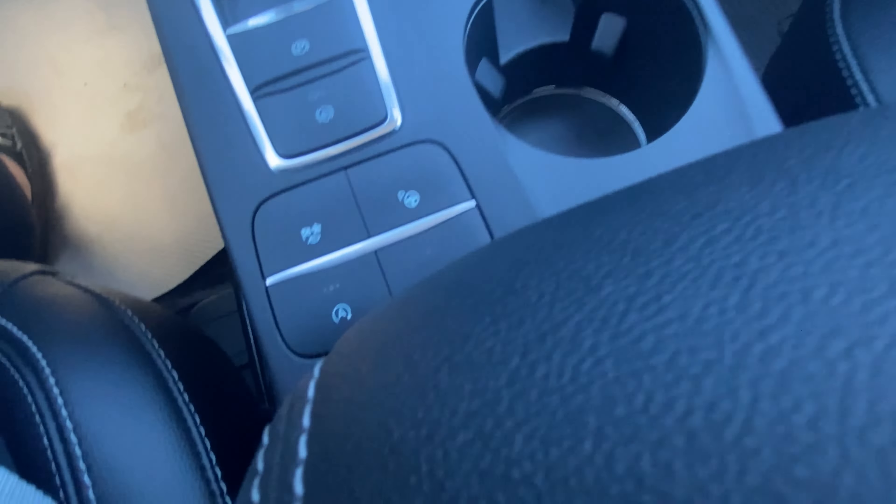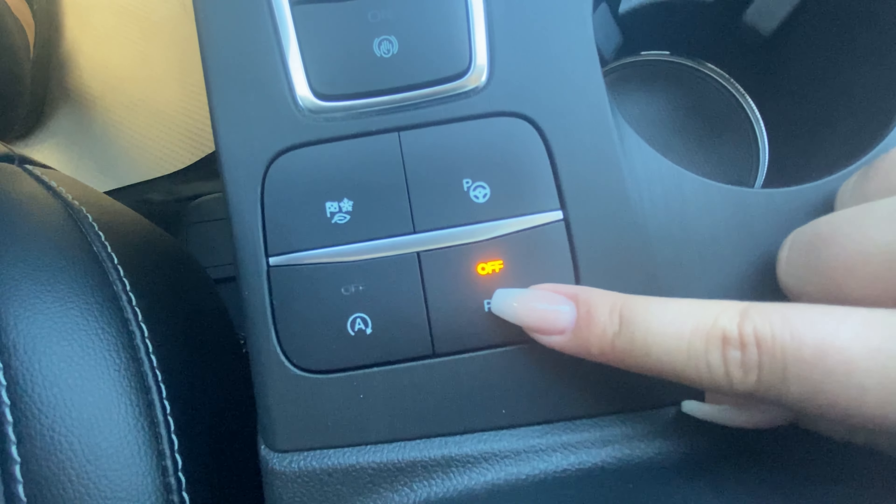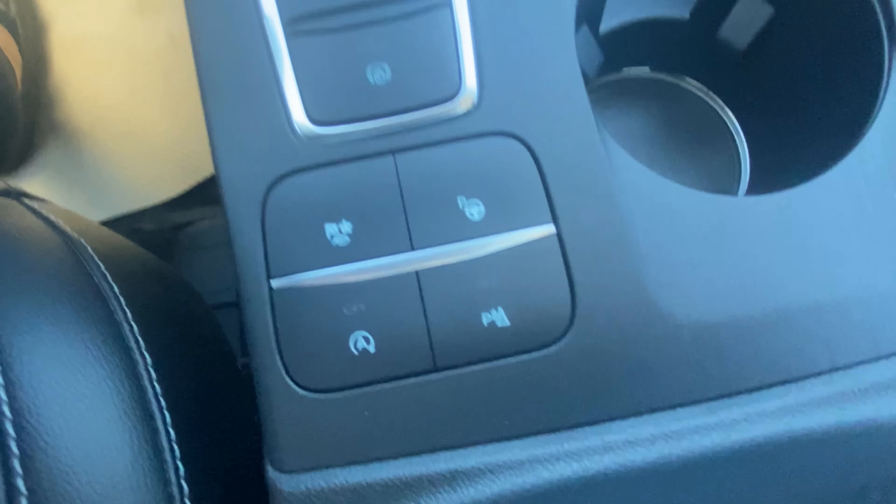We have our park assist, which will come up and tell you how to use that. Our auto stop-start, and the reverse sensing system you can also turn off.